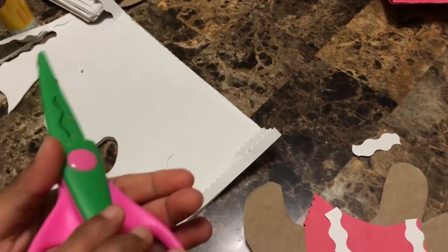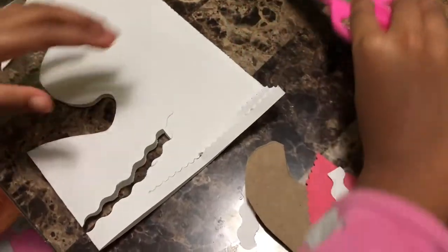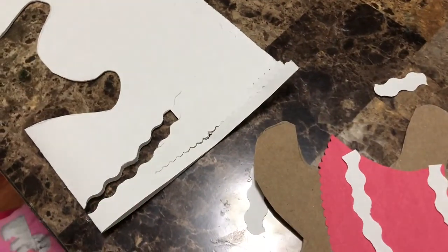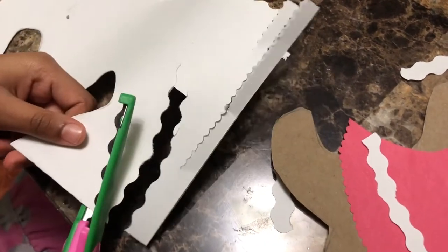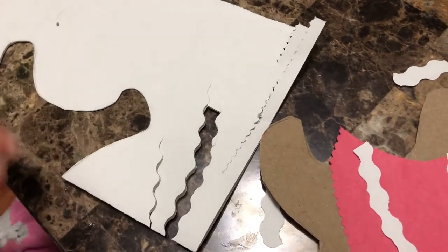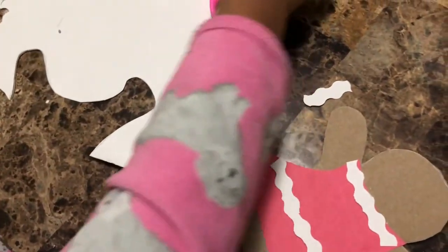By the way, I use these special scissors — they make a squiggly line. I'll show you: if I cut with them, they make a little wave. That's what I use for the icing. Now I'm gonna start gluing it on.